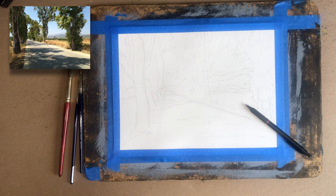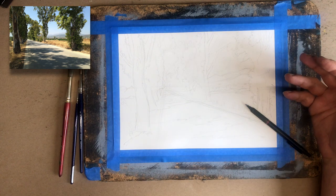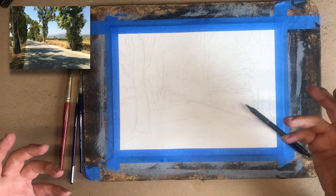Now that I have my drawing a little bit more penciled in, I'm going to start inking it. Let's think about the overall strategy we're going to use. As a rule, when working ink wash or watercolor, you're going to work light to dark, but most importantly, you're going to work background to foreground, big to small.